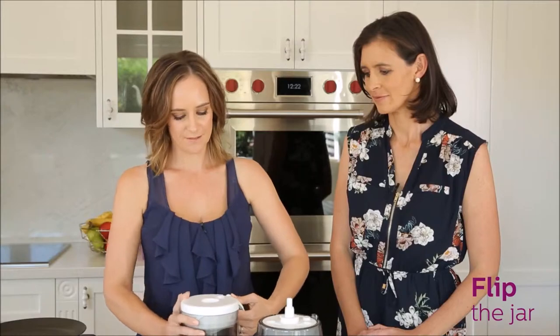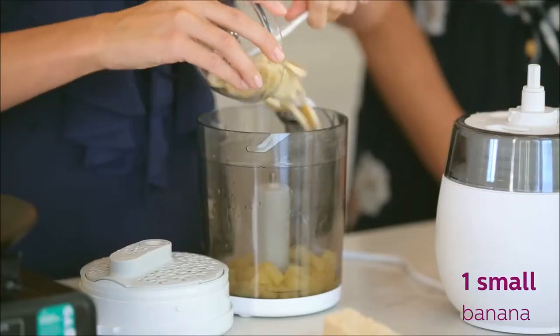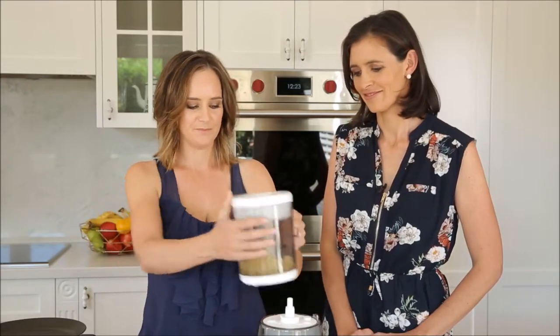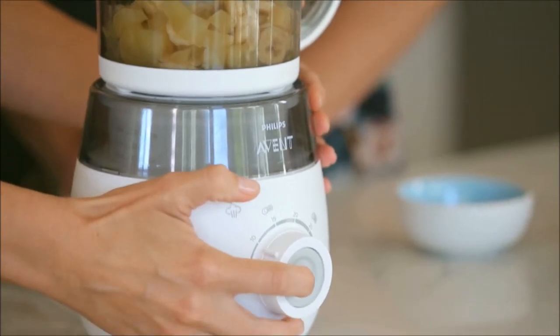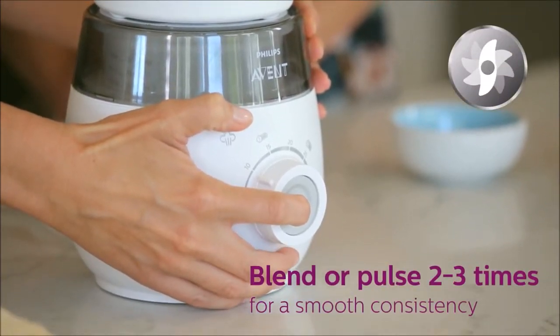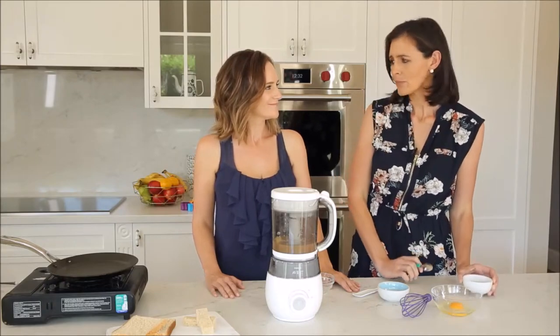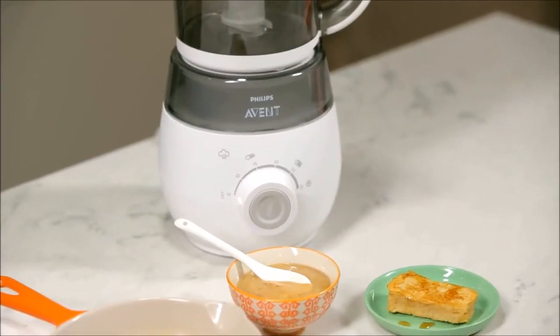Now that the apple is perfectly steamed, I just flip it over, add some chopped banana and a pinch of cinnamon, then put the lid back on and blend. It's so silky smooth and lovely and sweet. It will be perfect stirred through some Greek yoghurt.